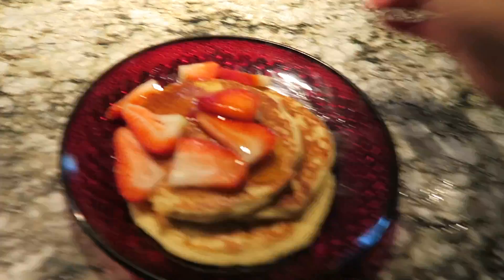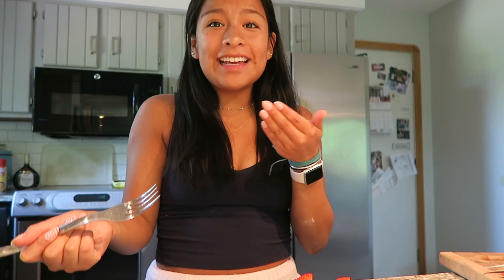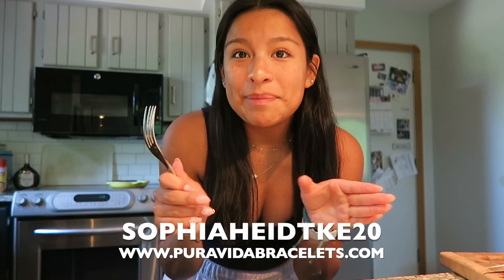Look at them, they look so good. My camera is so about to die, but let's do a quick taste test. That's kind of good — they're like fluffy. I give it 10 out of 10. They're good and I didn't burn a single one! I hope you guys enjoyed this video, thank you so much for watching. Please come back next week — I'm uploading every Sunday at least, so have that notification bell on and hit that subscribe button. Also shoutout to Pura Vida — I've been wearing this bracelet all summer. Use my code Sophia Heikey20 for 20% off at PuraVidaBracelets.com. The whole recipe came out to make six pancakes altogether. See you guys soon — bye!